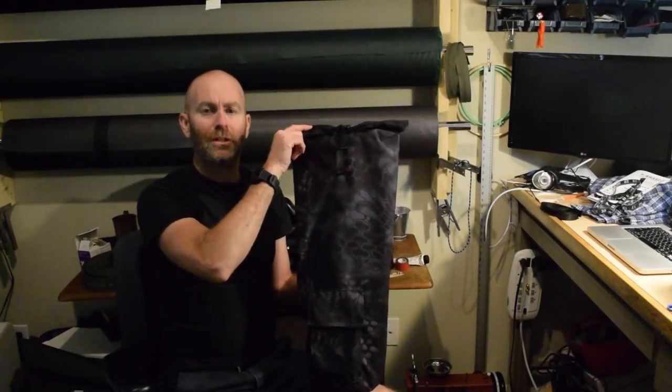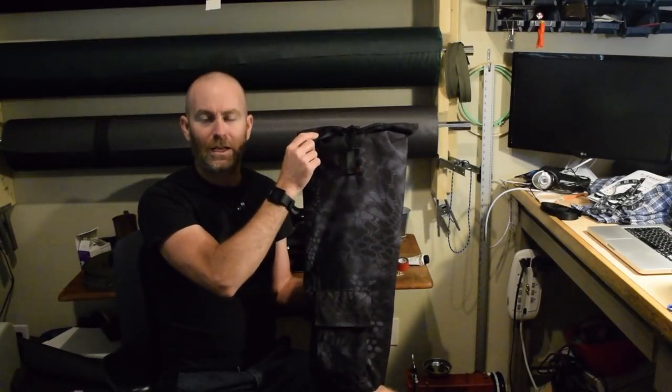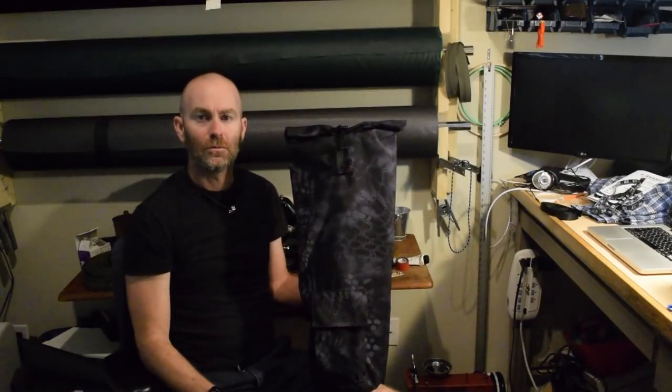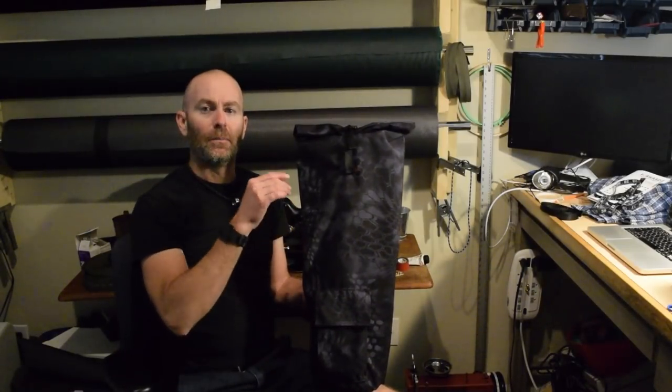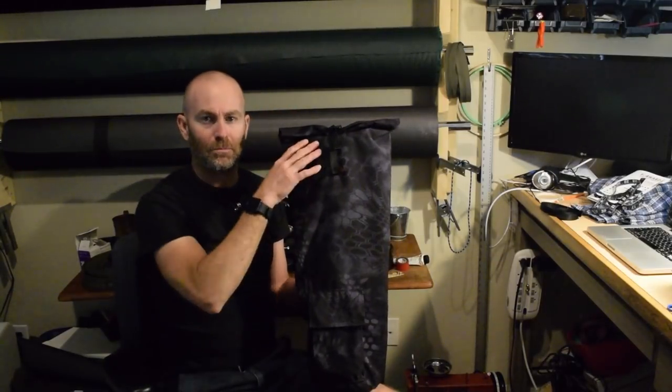I did a roll top closure. To be honest, I had a different plan and then decided at the last minute to make it a roll top because I'm planning a roll top backpack, and I thought this would be a good way to try it out. I really should have made it longer to have more room for the roll top — it fits, but barely.